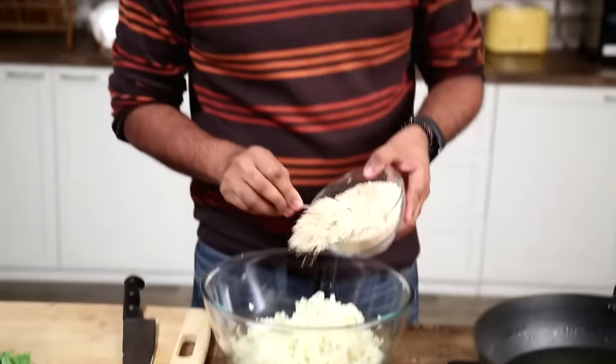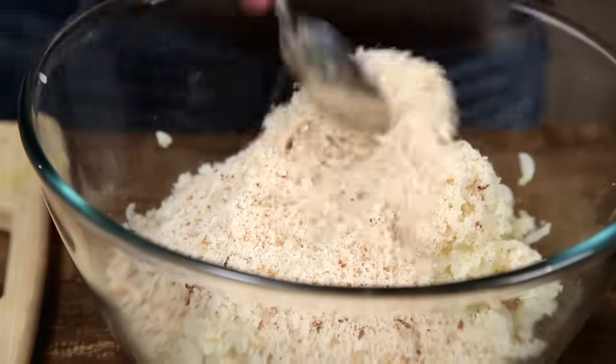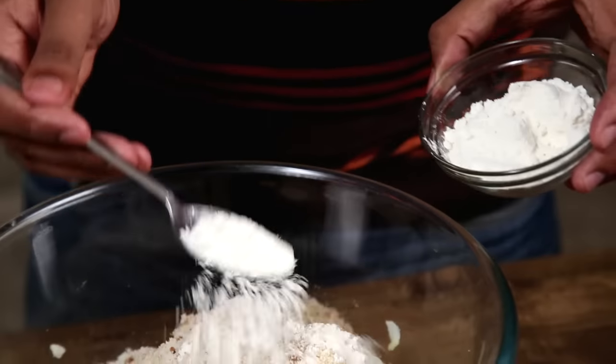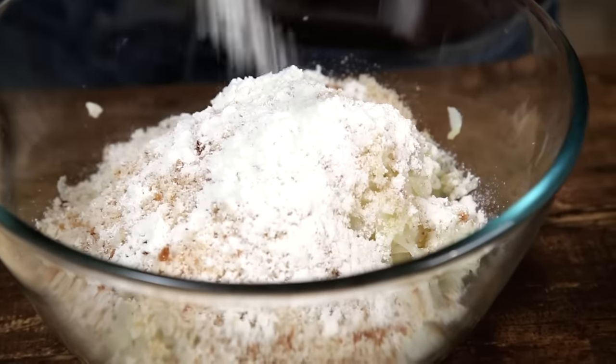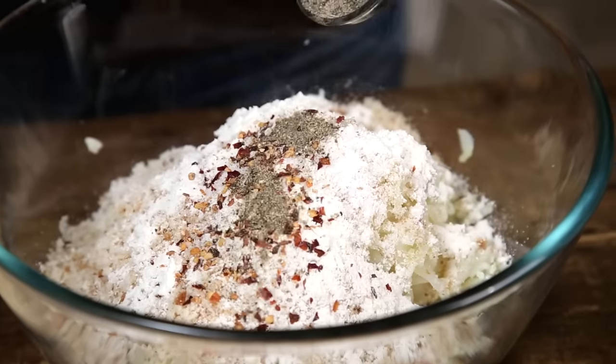The next thing that goes in is some Bread Crumbs. These are fresh Bread Crumbs. I'm adding these so that the residual moisture in the Potatoes gets nicely absorbed. The next thing that goes in is some Refined Flour for binding. Along with this, some Salt, Chilli Flakes, and Black Pepper Powder.